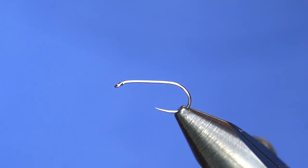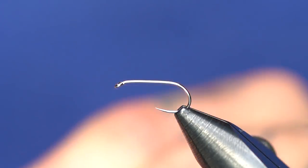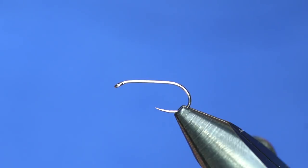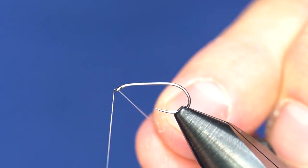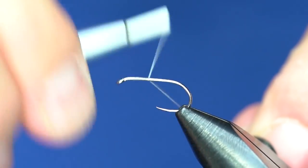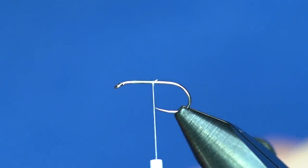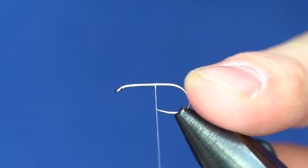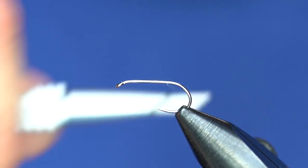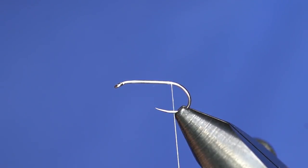I figured I'd throw it out for you anyway. Start out with a size 12 dry fly hook — this one happens to be a Firehole 419. We're gonna start our thread a couple of eye lengths behind the eye, take that down, trim off the excess, and take the thread basically to the back of the shank.